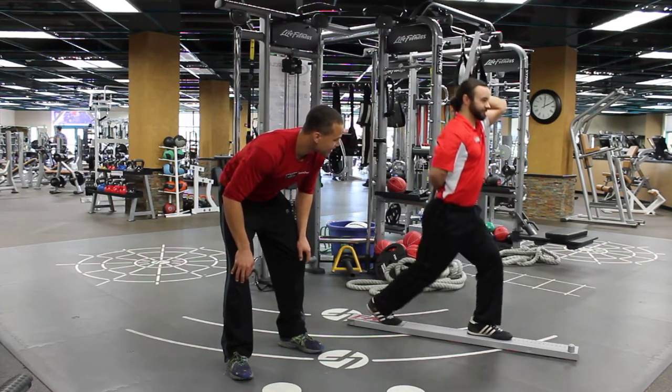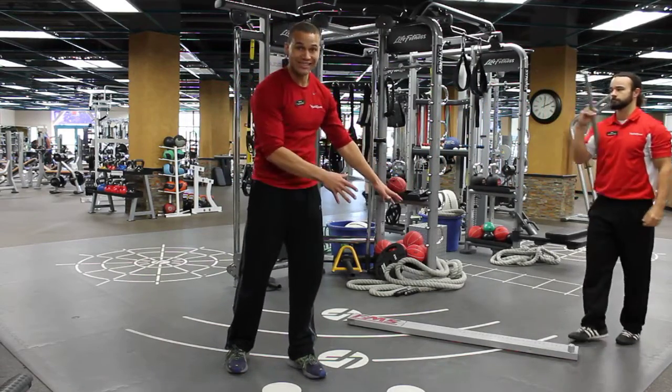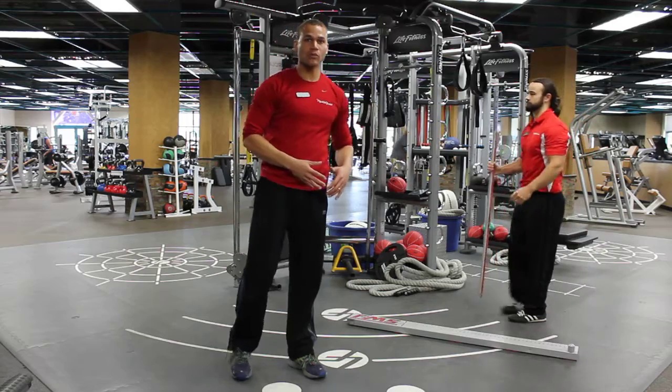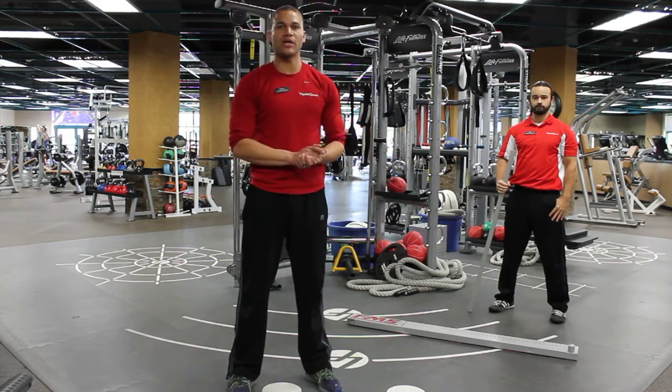And up — good, perfect. So that's what we're looking for: a perfect range of motion and control in a functional move like that. This is Functioning Better with Steven Slack, Master Level Trainer at HealthQuest. Have a great day.